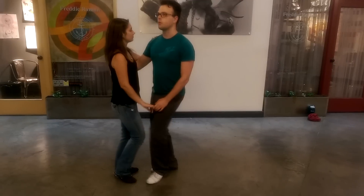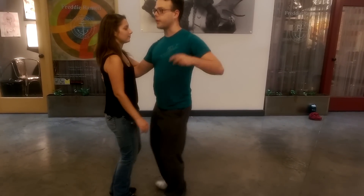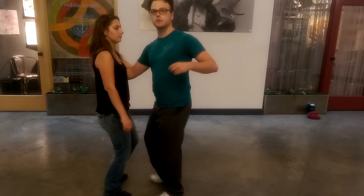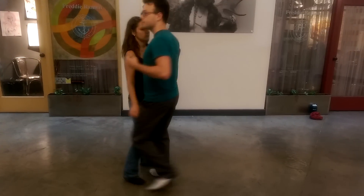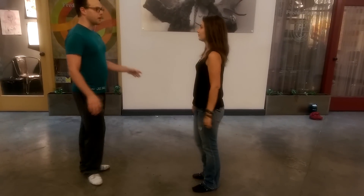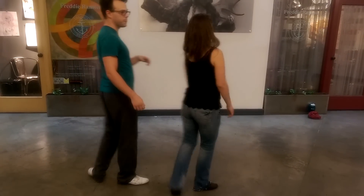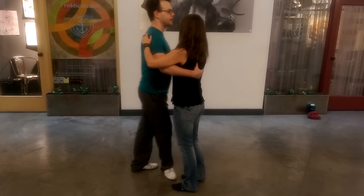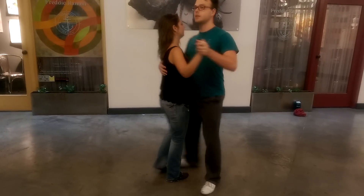Our next move was the broken record. That looks like this. We're going to add two things together. First, the rotational step: step, step, step, step, step, step, step — we're just kind of stepping around by ourselves, together, as opposed to trying to step around our partner. So we're stepping together.